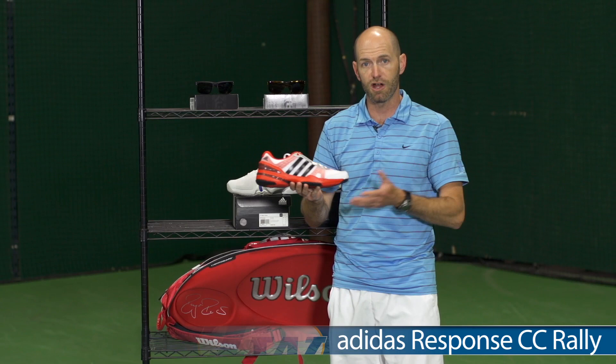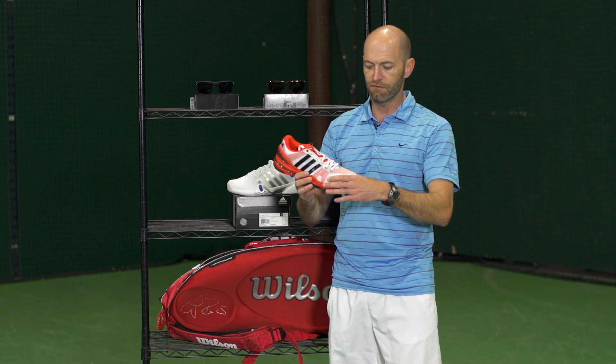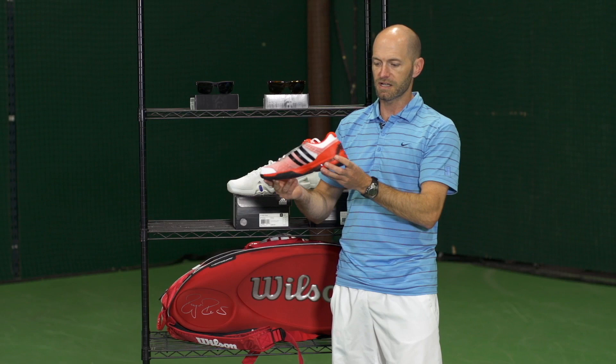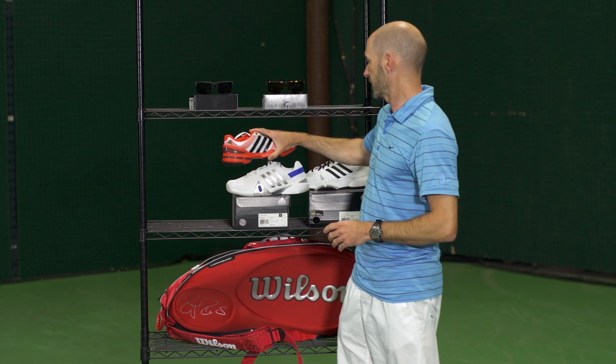Another new shoe is the CC Rally from Adidas, and this is kind of a do-it-all shoe. You can wear it to the gym, go on a light run, or even do a light hit on this one — it's kind of a training-inspired shoe. It's very lightweight with a very thin lightweight mesh material. It does offer quite a bit of flex and it's not going to offer the durability or the toe durability of something like a Barricade, but you could do a light hit in it. Just a great workout and training shoe for the tennis player.